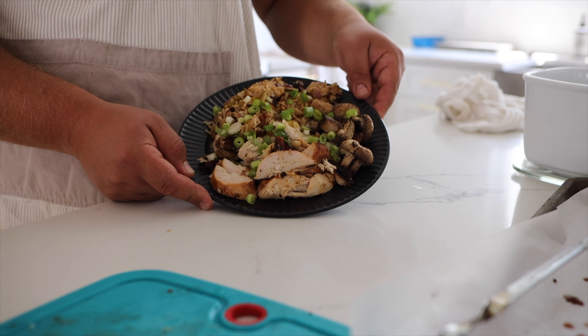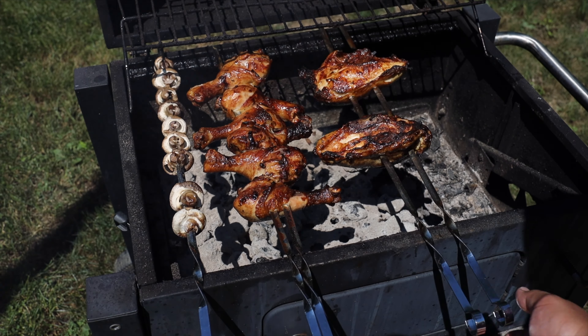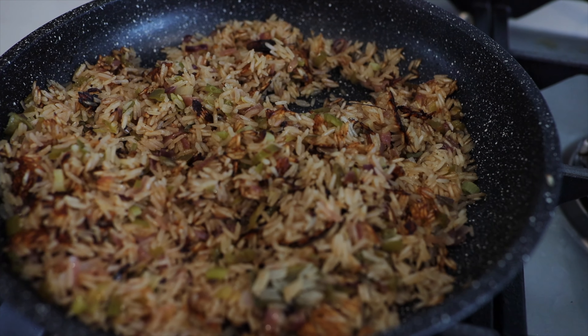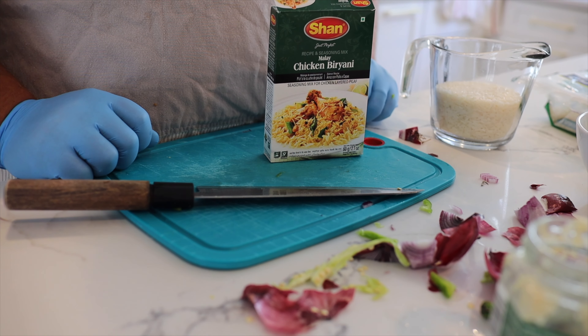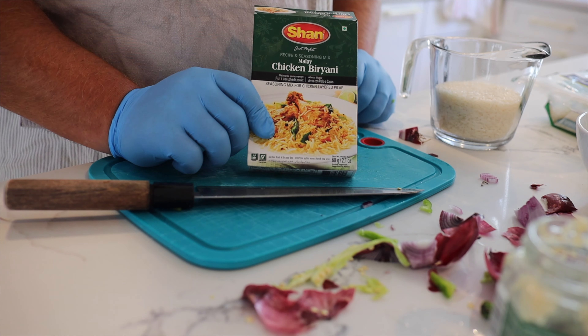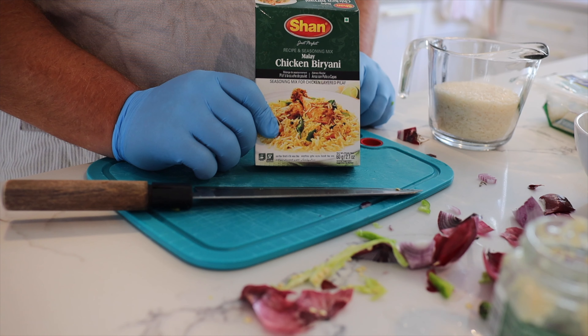Hey guys, today we're doing my take on a biryani-style rice with some grilled mushrooms and grilled chicken in a chipotle marinade — you guys are gonna love it. Here's a little seasoning packet I found at our local Wegmans, but it's available on Amazon. It's called chicken biryani seasoning and has a little bit of a kick to it.